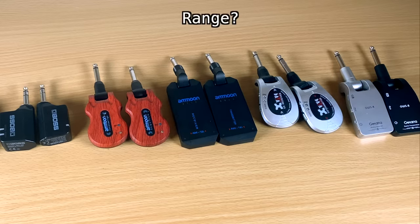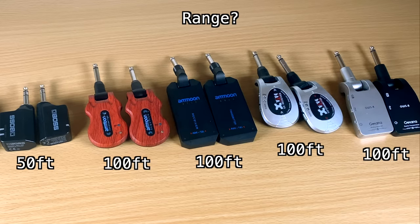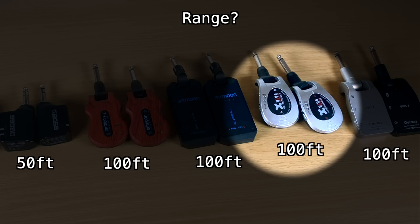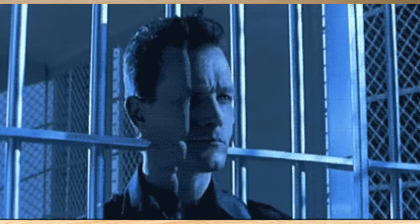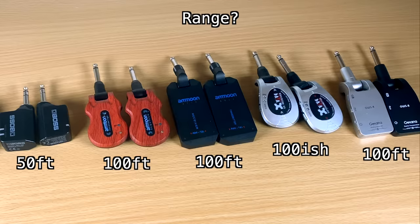As far as range goes, these all offer about fifty to a hundred feet, which is plenty for this price range. The Boss is the lowest, listed at fifty feet; almost all the others are listed at a hundred. In practice, it really depends on the environment — sometimes I can walk across a room and through a wall with no problems; other times I cut out twenty feet from my pedal board. All of these should get you above fifty feet in a clear environment, so range shouldn't be a deciding factor.